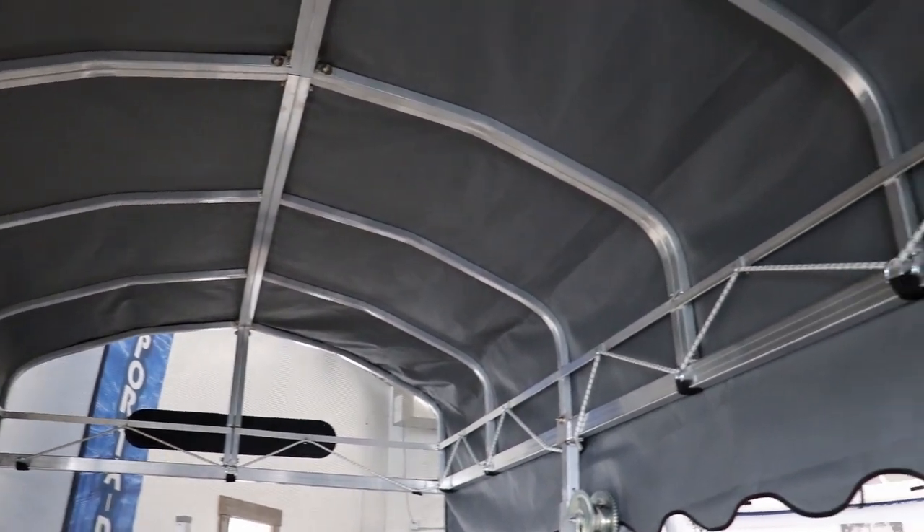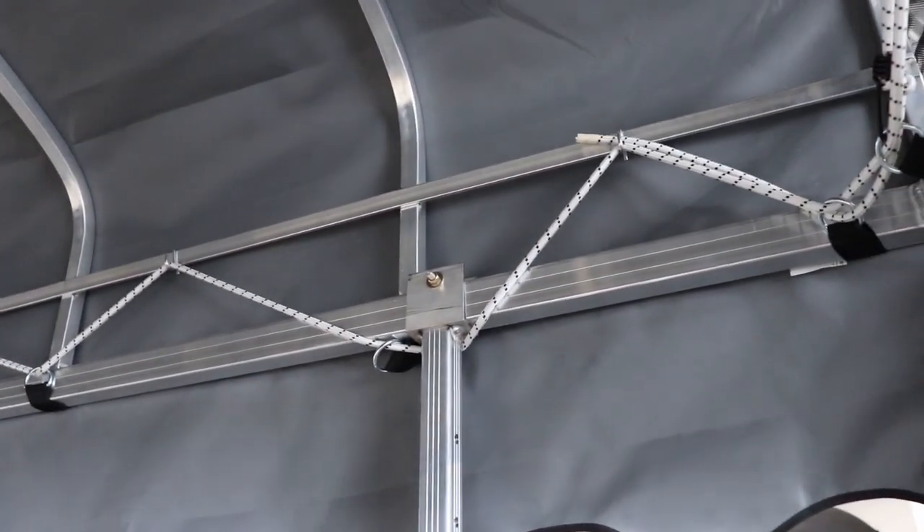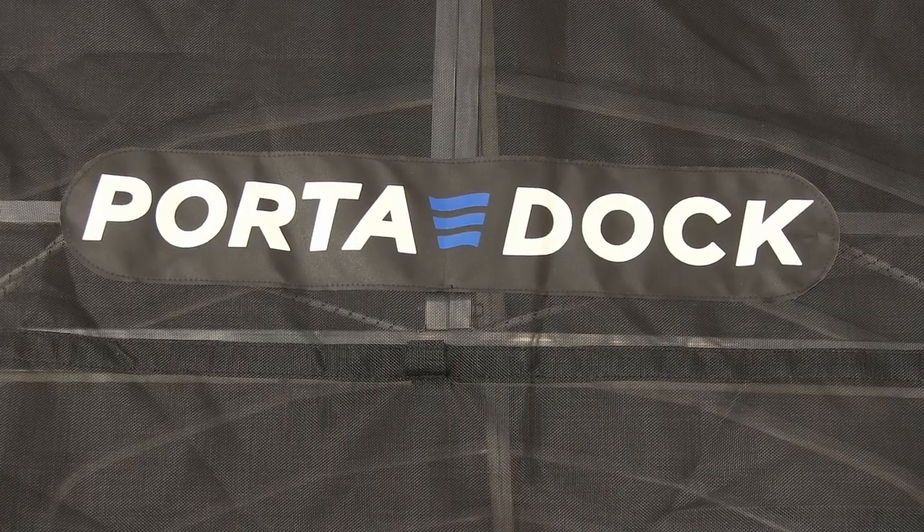You'll know that you've installed the canopy correctly when the black fabric strap that is sewn into the canopy is flush with the bottom of the canopy frame.